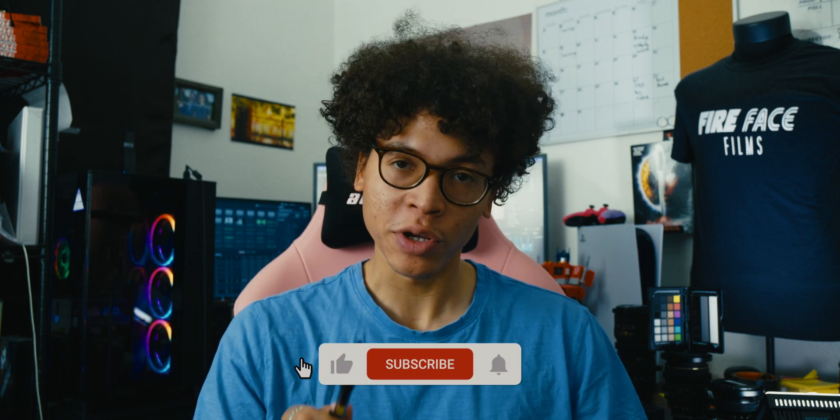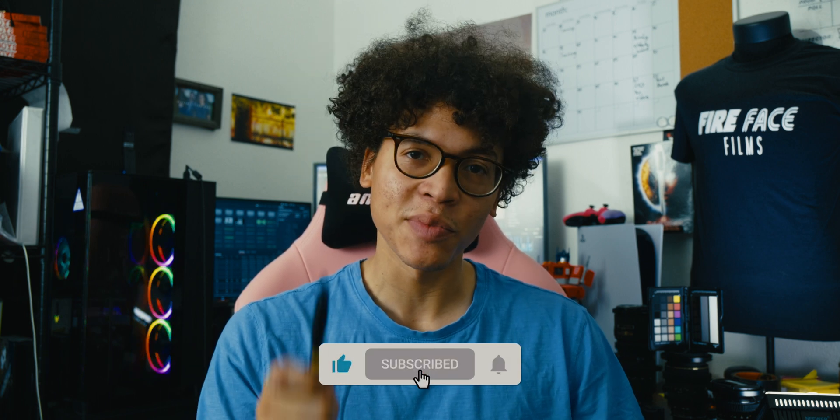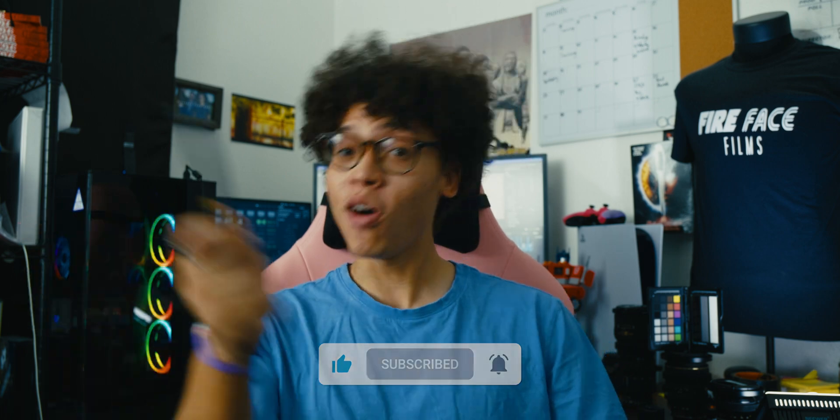What's going on guys? I'm Yashaya, this is Fireface Films, and today we're talking about Fujifilm's big problem. But before we do that, make sure you drop a like, get subscribed, and click the bell to get notified. On with the show.